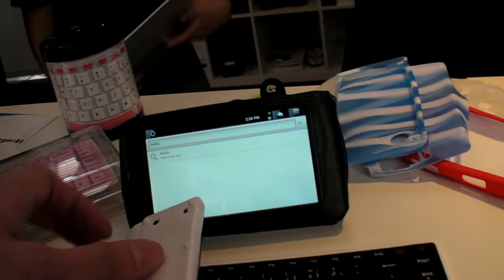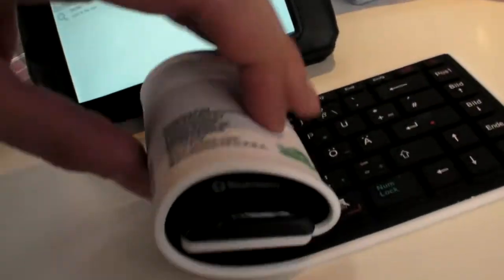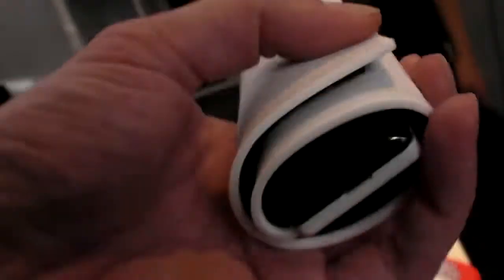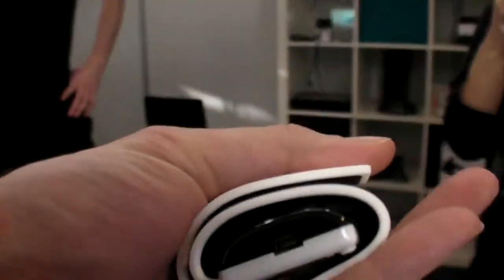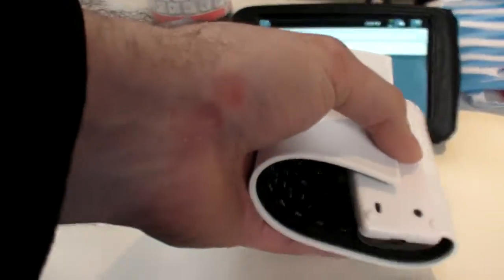You've got this keyboard — you can roll it up. It doesn't break. If you roll it up like this, it's fine. You can put it in your pocket and it's going to work. Then you can put it back like this.